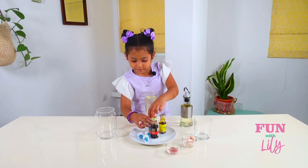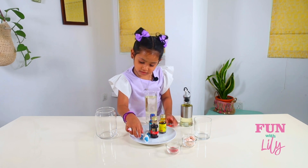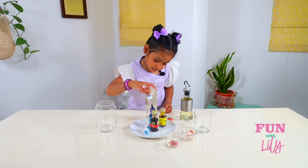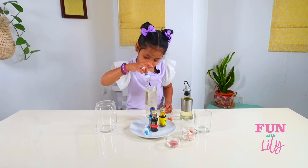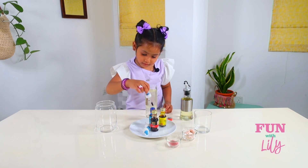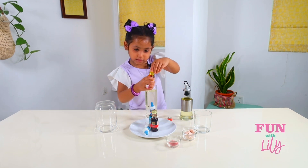Now I'm going to put some food coloring. Let's take a dropper. One, two. Now I'm going to open the yellow.